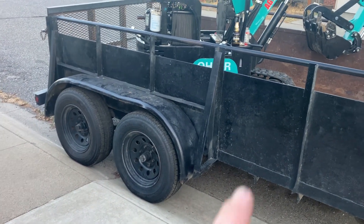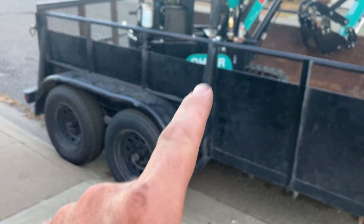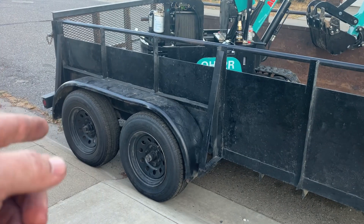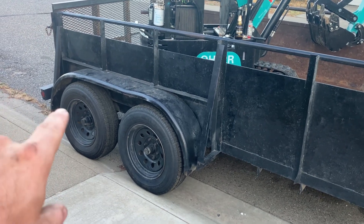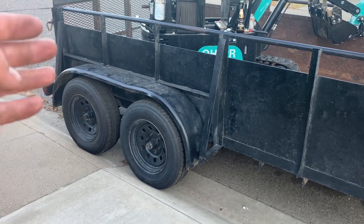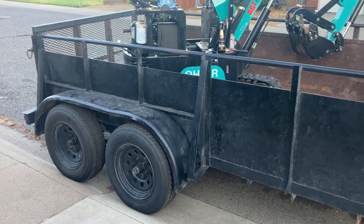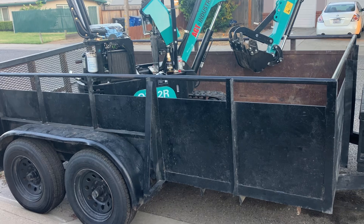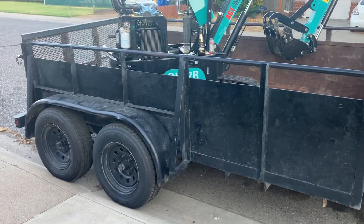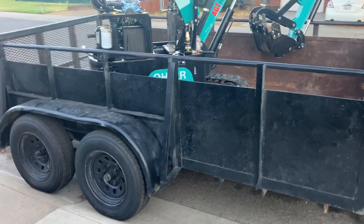I cut two feet off the back — basically one of these sections between the angle iron. I cut off the back and shortened it for when I'm off-road because I didn't want the overhang past the tire to hang up. So I shortened it up, kind of like a horse trailer is built. It's 10 feet now.